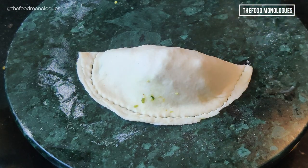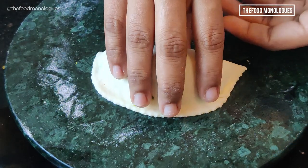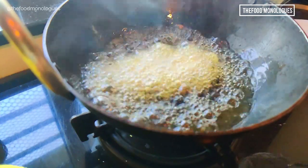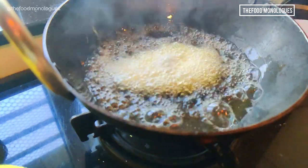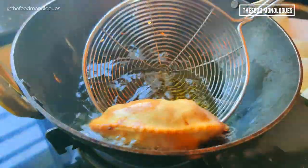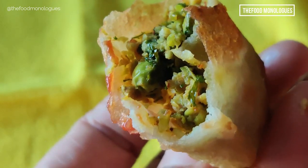Fry in medium hot oil and allow both sides to brown properly for it to turn crispy. Now enjoy the snack of Matar Karanji with any tangy chutney of your choice, like date tamarind chutney or even tomato ketchup.